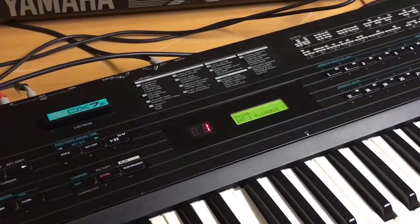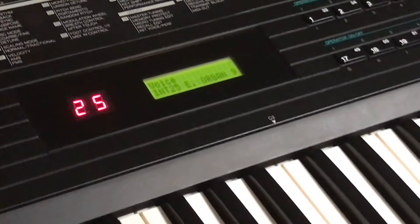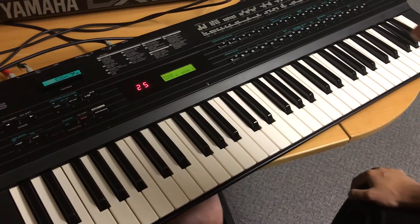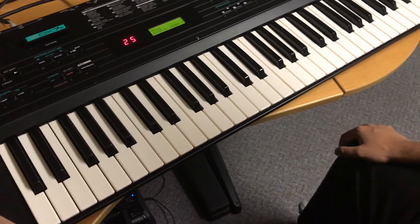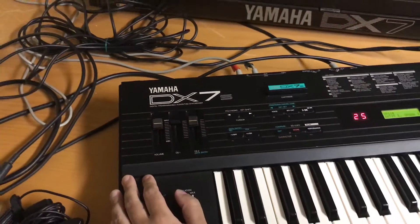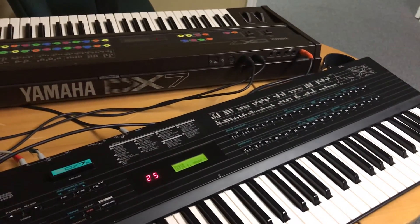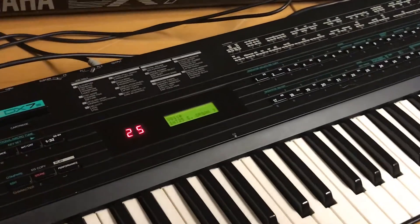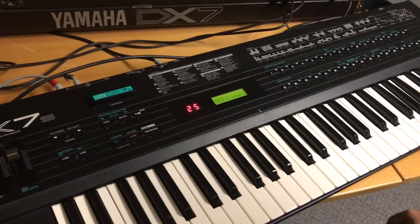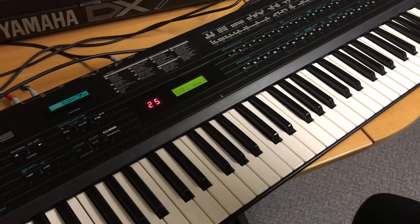Beautiful. Now, one more caveat: the DX7S, because it's so sophisticated, completely nukes your mod wheel, aftertouch, and breath — so anything that's not the pitch bend, those settings are going to be gone. There are ways to deal with that — I've got system exclusive faders in Logic that allow me to re-enable that stuff fairly quickly. Otherwise it's a lot of menu browsing and hitting the same button over and over. Like and subscribe.